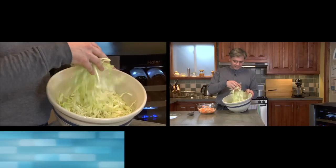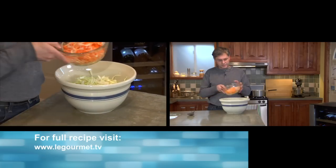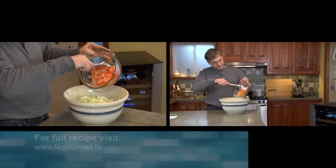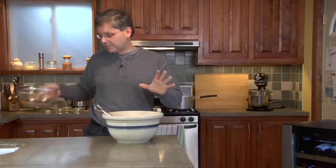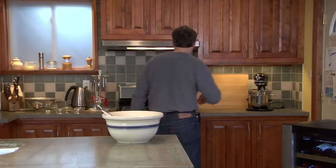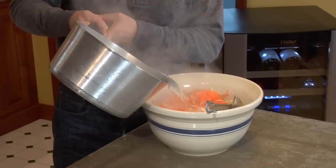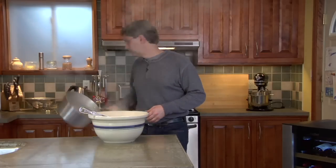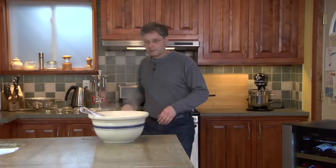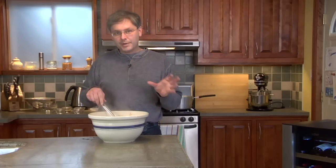So in the big bowl I've got some shredded cabbage, and of course all of the recipe amounts can be found on LeGourmet.TV. To this bowl of shredded cabbage I've got some shredded carrot and onion — we'll just put that in. You don't have to mix it up too much at this point, because I've got this pot of boiling water and you just want to pour the boiling water over top. Give it a bit of a stir and then let this sit for about five minutes.